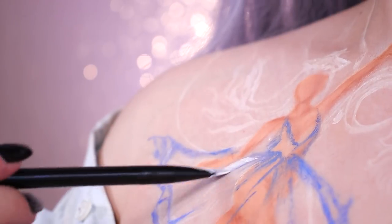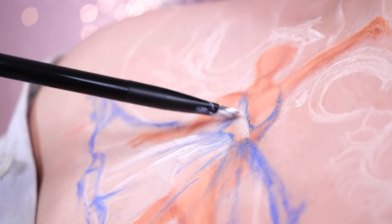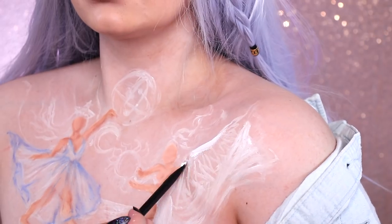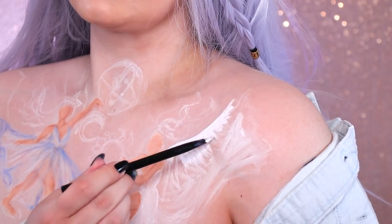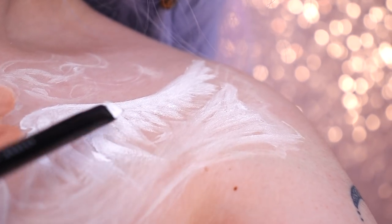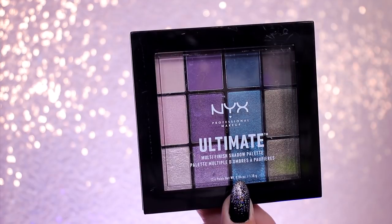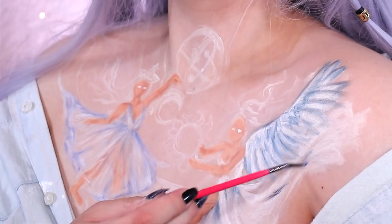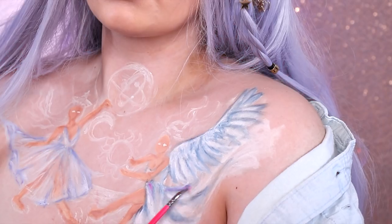Then I'm going in with SFX cream color in White again to add some highlights, using it to slightly blend out the lines on the skirt, and to fill in the angel wings and everything else that would be white in the painting. Then I'm using a blue from the Ultimate Smokescreen palette to add some shadows to the wings and dress, and also adding a bit of color with a pink shade.